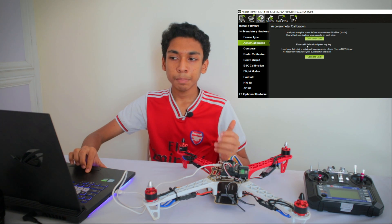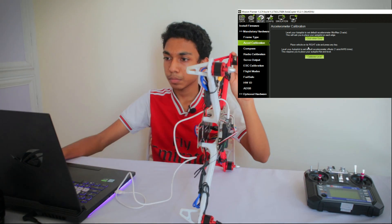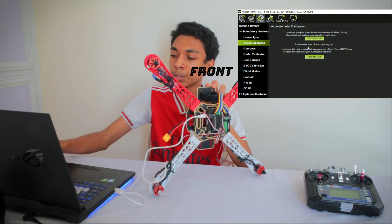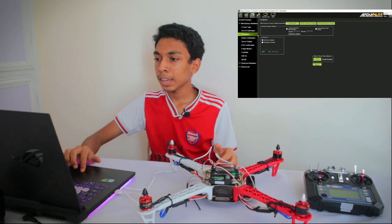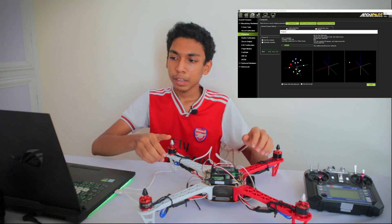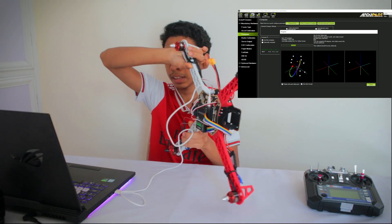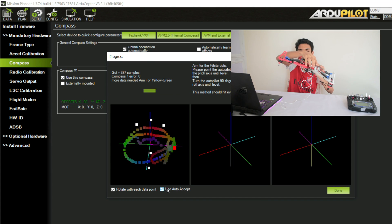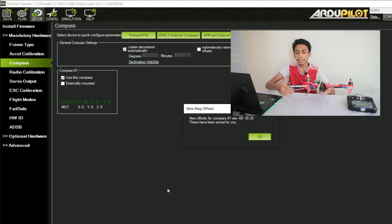Place the vehicle level and press any key. Now place it on the left side, then the right side, then nose down, nose up, and finally on the back. The calibration is now successful. The next step is to calibrate the internal compass — click Live Calibration and click OK. You'll see many dots appear; move the drone around as much as possible to get as many dots as you can until you hear a beep. We heard a beep — compass calibration is done.